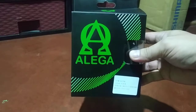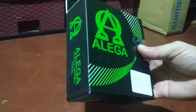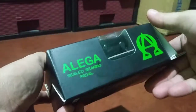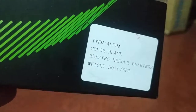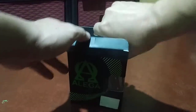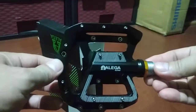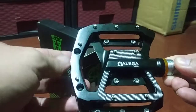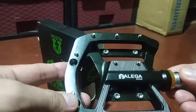Someone asked me about the weight of this sealed bearing pedal. It is the Alega Saint pedal — needle seal bearing. Let's try and open it up. I know it looks like a Shimano Saint, but it's a different brand — it's Alega.